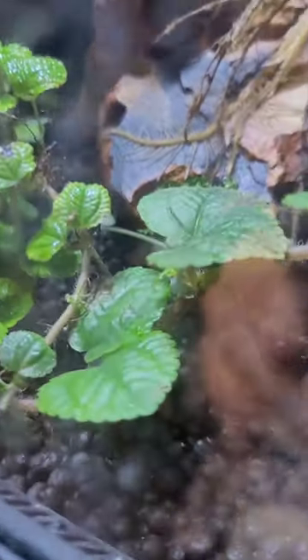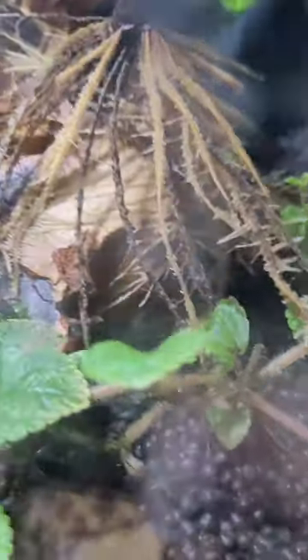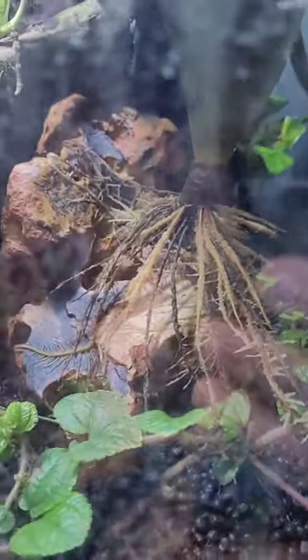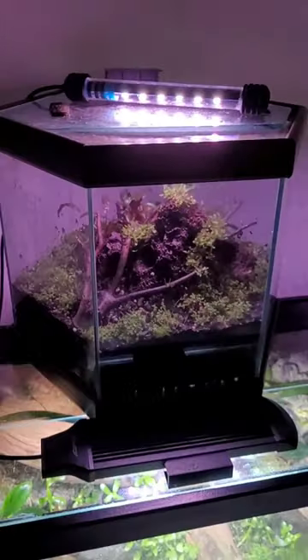We got the strawberry dart frog — it's doing good, getting bigger. You can see some fruit flies on the glass over here. It's normal for froggy tanks to be a bit blurry like this in front because we spray water inside to keep it humid. Frogs like it humid.